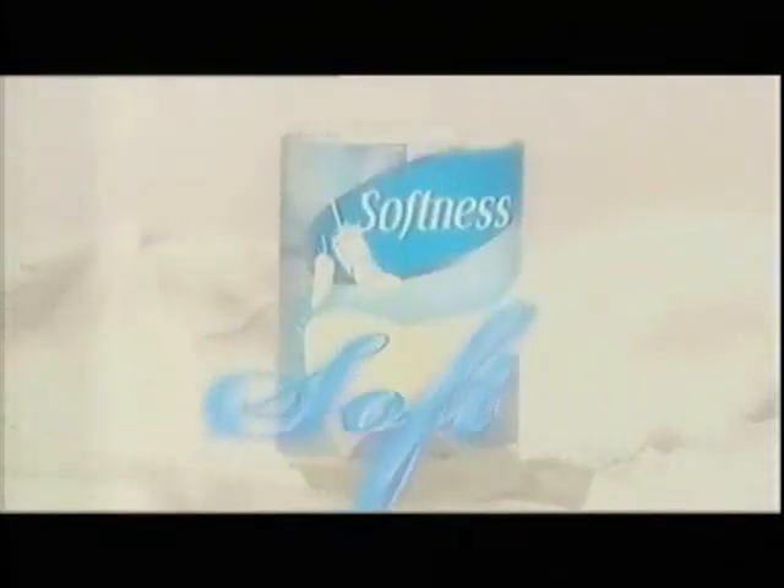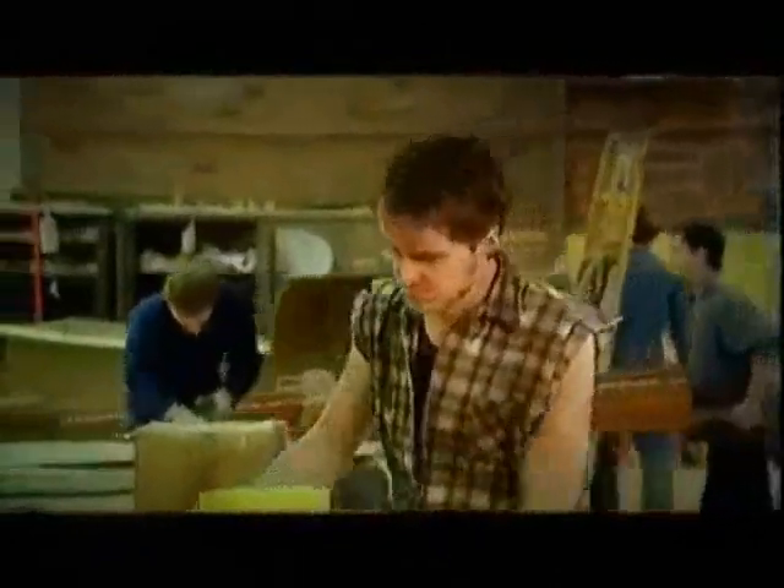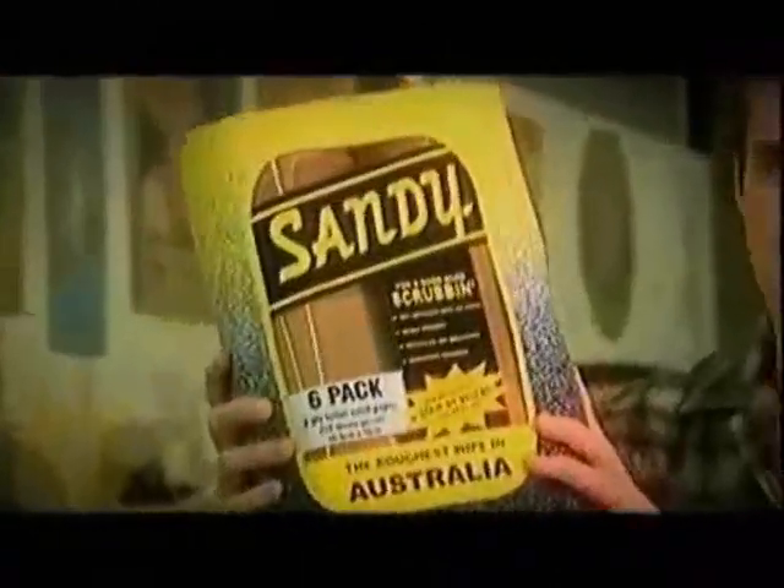Gentle, loving softness. It's one every woman wants in toilet tissue. But if you're a working man, you need a good hard scrubbing. With Sandy gunning paper.